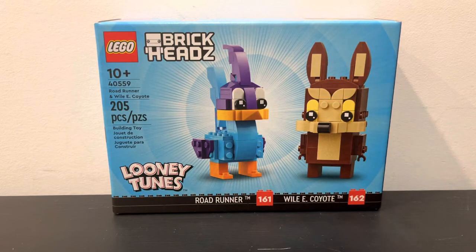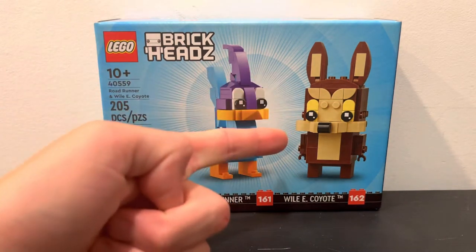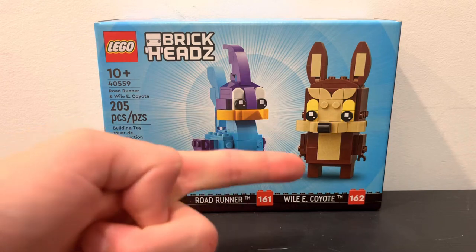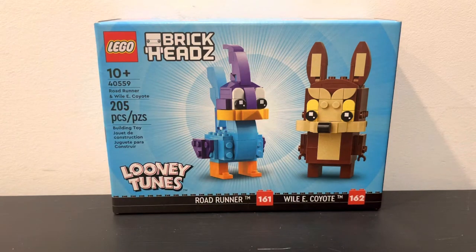What's up guys, today I'm going to be reviewing set 40559, Roadrunner and Willie Coyote. It has 205 pieces and comes with two builds being Roadrunner and Coyote, which Roadrunner is number 161 and Coyote is 162 of the Brickheads.